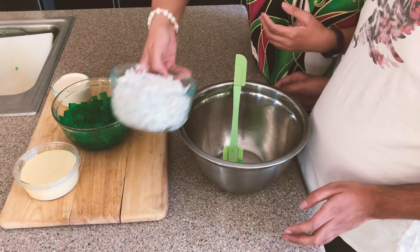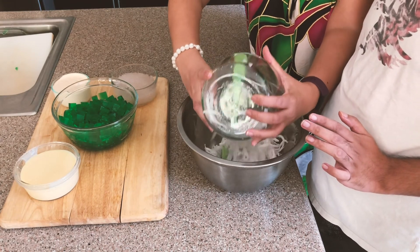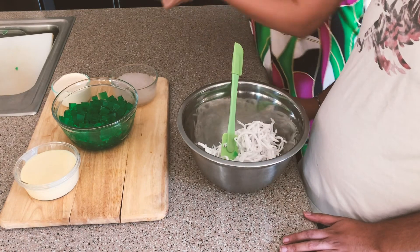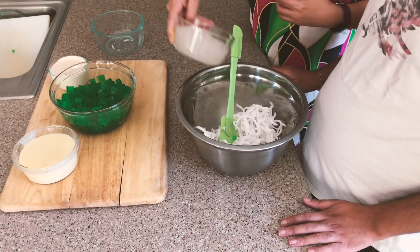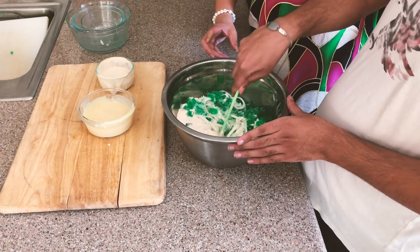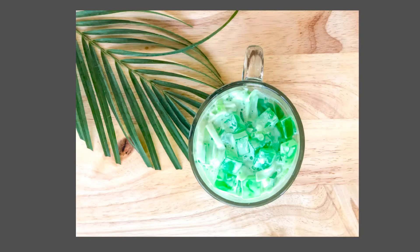To assemble the buco pandan dessert, in a mixing bowl slowly mix coconut, agar agar, and tapioca pearls. Add half the condensed milk and cream, stir slowly to combine ingredients, add condensed milk to desired sweetness, add the rest of the flavoring to desired taste, chill, and serve cold.